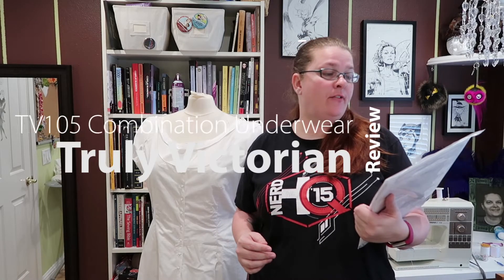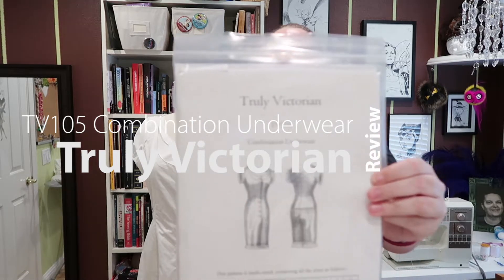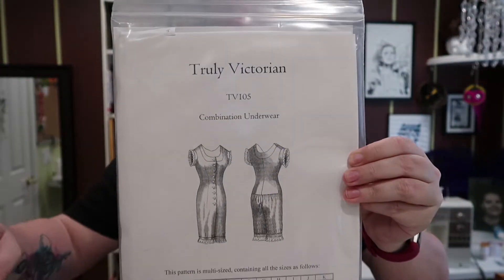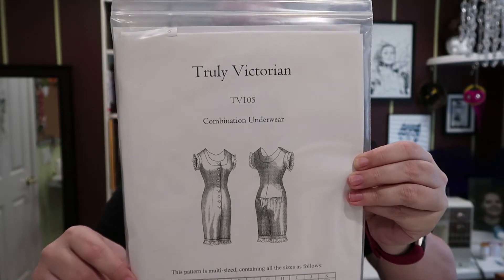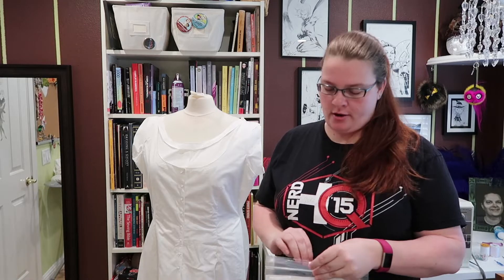Hello friends, today I have a pattern review of Truly Victorian 105 combination underwear. I have a lot to say about this pattern. The first thing you should know is this is an easy pattern to do — the instructions are clear, although a couple of them are wrong, and I'll go ahead and show you what those wrong items are.